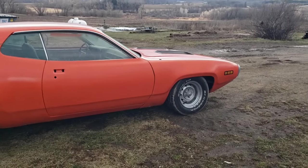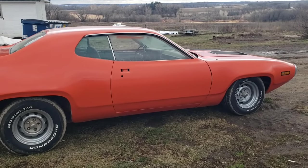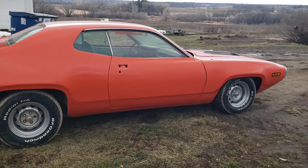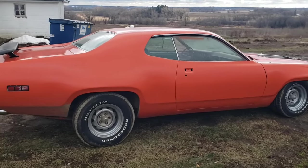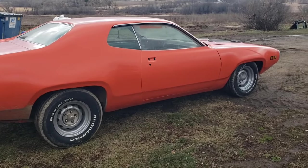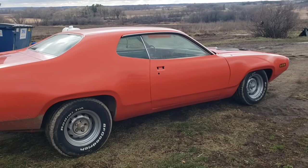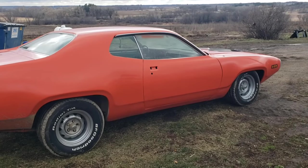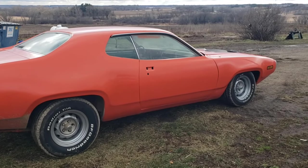It should be a reasonably quick car — not terribly heavy, around 3,600 to 3,700 pounds depending. It's a four-speed so that adds a little weight. The car has a 3.23 open differential in it right now, but it was originally ordered with a 3.91 Sure Grip, so I'd like to find one of those to put back in it. Those are kind of hard to come by — I have a 3.73 I could put in, but we'll see.